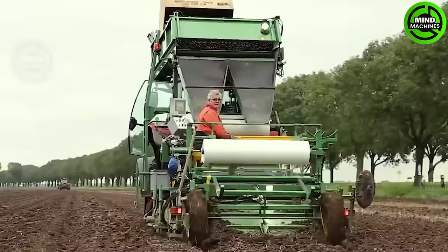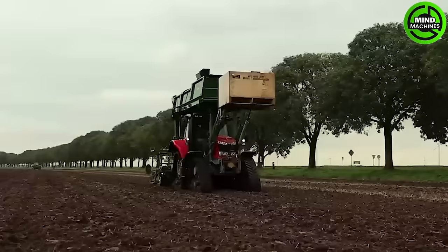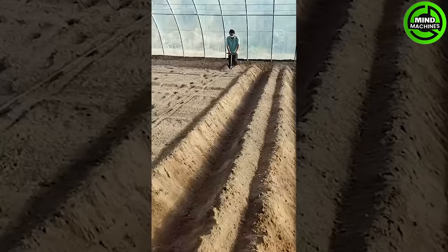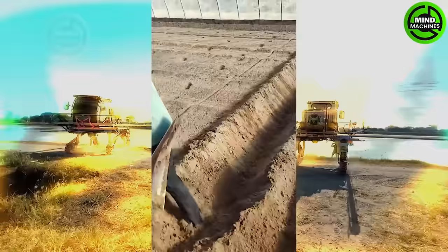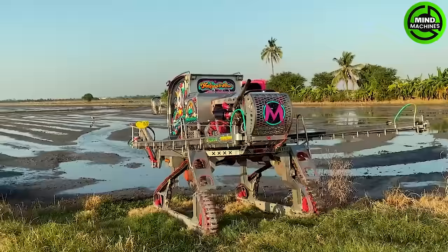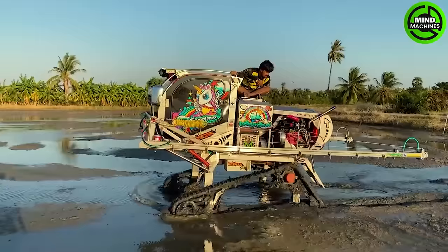In the vibrant landscape of Thai agriculture, a turbo rice tractor takes center stage with its eye-catching and impressive design. This powerhouse of a machine not only boasts functionality but also exudes a sense of style with its striking appearance.